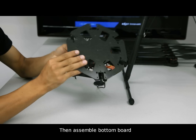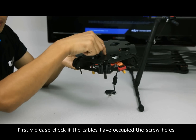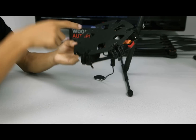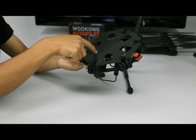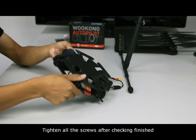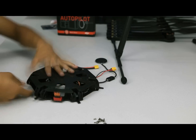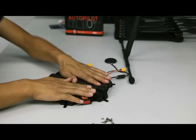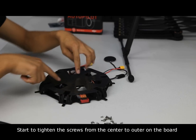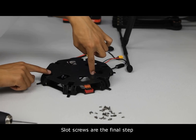Then, assemble the bottom board. First, please check if the cables have occupied the screw holes, and avoid damaging cables to cause a short circuit. Tighten all the screws after checking is finished. Start to tighten the screws from the center outward on the board. Slot screws are the final step.